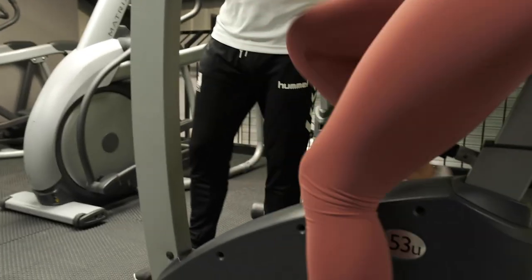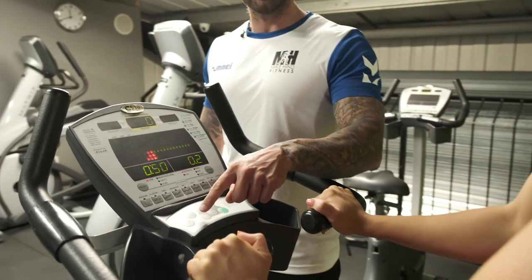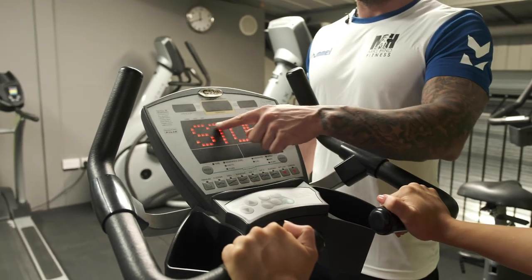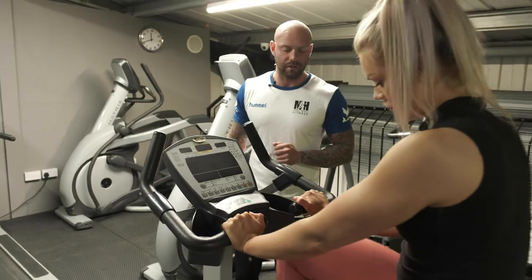Once you're finished, press the stop button located to the left-hand side of the keypad. The machine will confirm it has stopped, and then you can disembark safely.